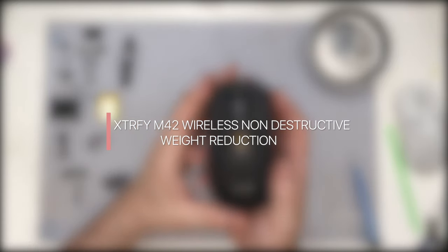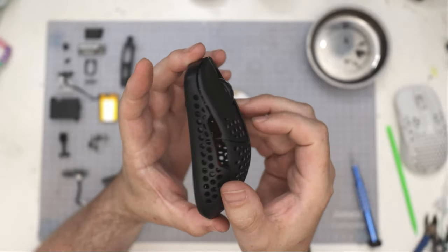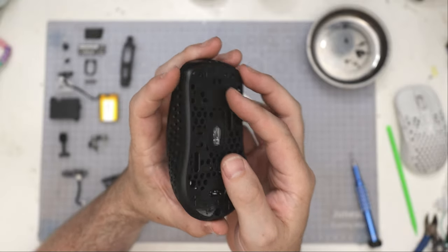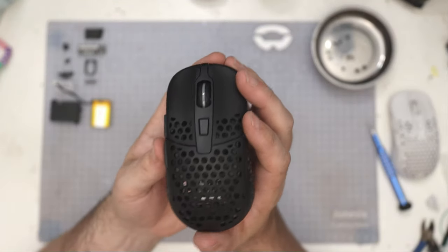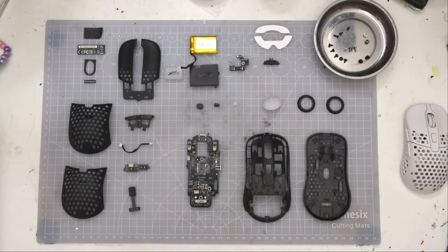Hi and welcome to another video. Today we're going to be doing a weight reduction that's non-destructive, so you don't have to damage it or anything, on the ExtraFi M42 wireless. This will show you how to get some weight out of it without even having to cut it. You can get it down to 48 grams, which is pretty impressive. If you take the full rear panel off you can go a little lighter, but 48 grams is a nice weight. We'll also show how to keep it looking stock at around 52 grams and no one will even know.